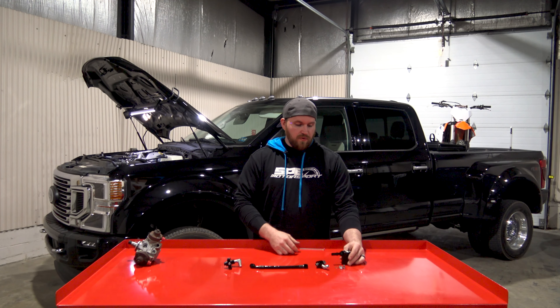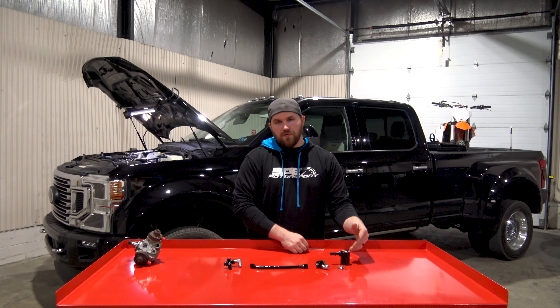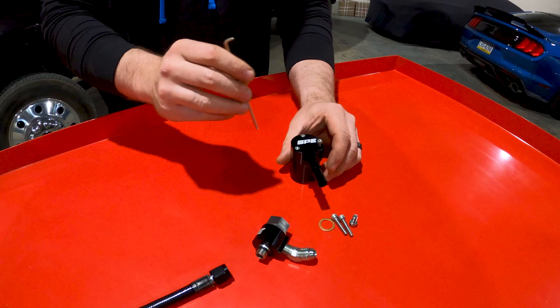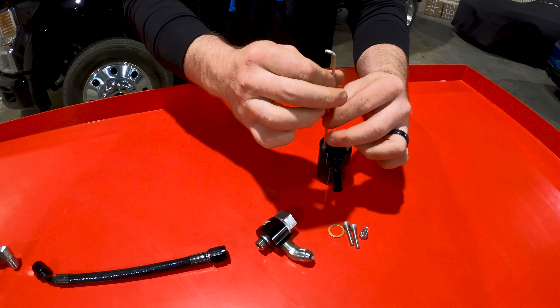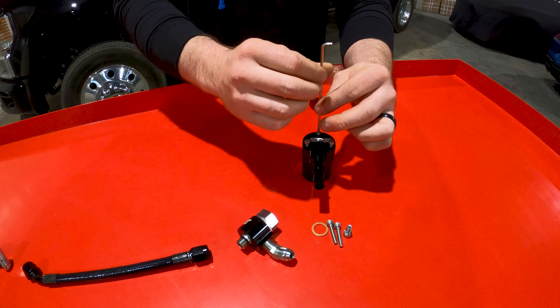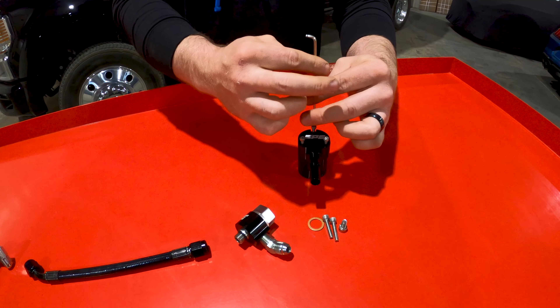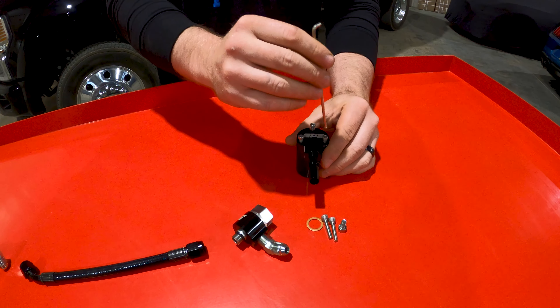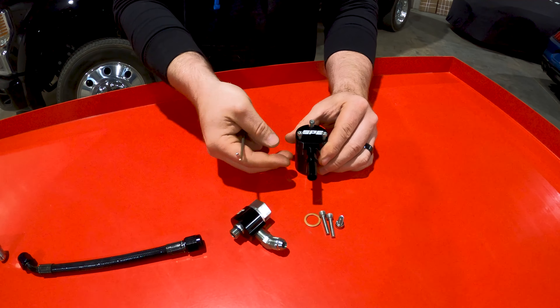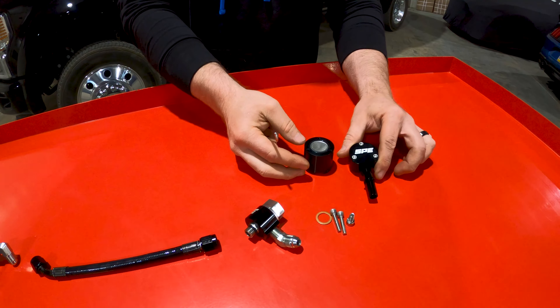The nice thing is, every time you change your fuel filters or you're maintaining the truck, you're able to either pull the base of this and take the assembly off and look at it, or you can pull the three bolts on the top, pop this off, and the screen is right below it. You can flip it over, clean it out over a rag, or physically look at it and make sure there's no metal material stuck in the screen.